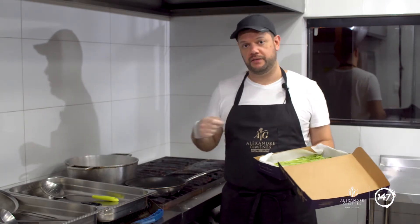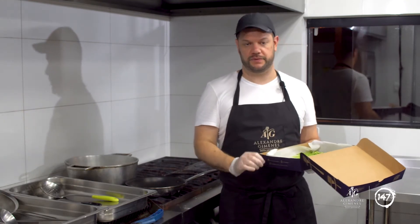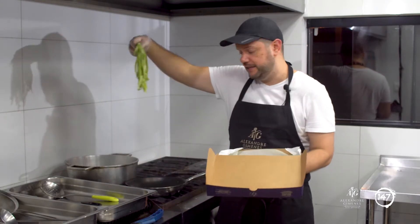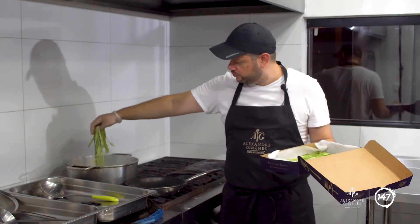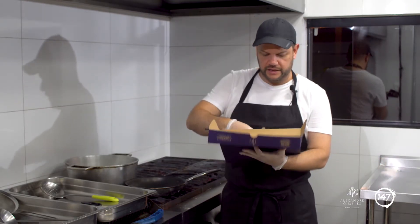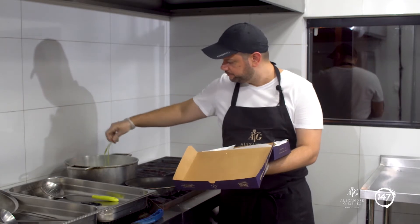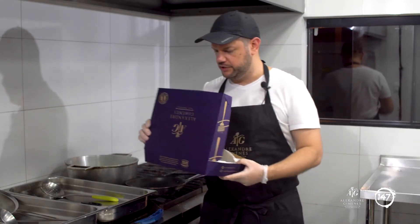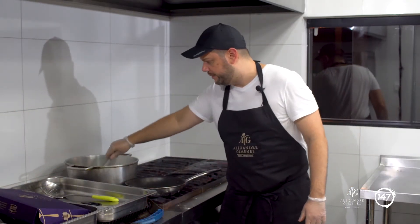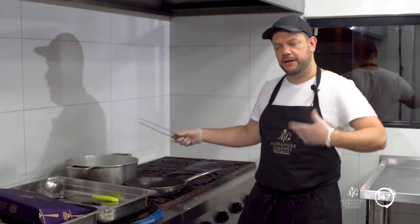Prove — é importante provar. Deixa ela cozinhando, tira uma fitinha, prova, vê se ela está no ponto para você. Sempre que você for colocar o tagliatelle na água, coloque dessa forma, soltando e distribuindo na água. Se você colocar tudo de uma vez, ele pode acabar grudando. Apesar da massa já ir curada, é importante fazer esse processo. Depois que colocar na água, com uma colher ou uma pinça, dê uma leve soltada nele, para que ele fique todo envolvido pela água do cozimento.